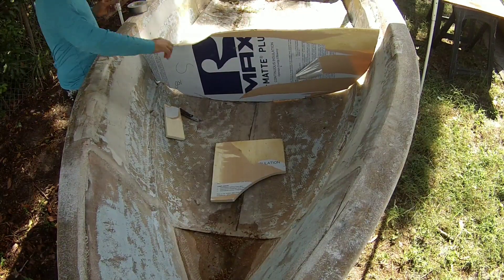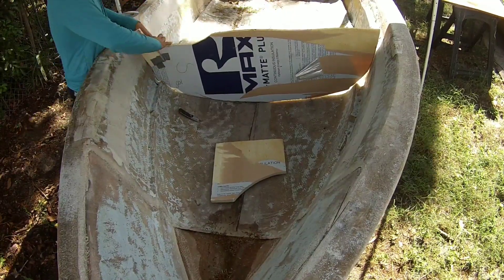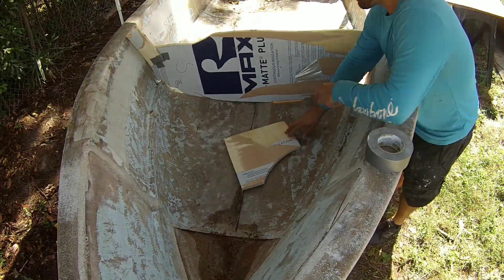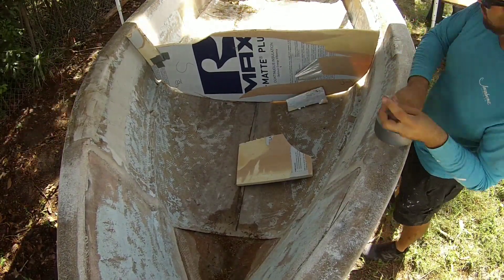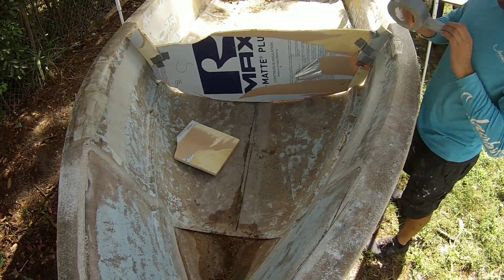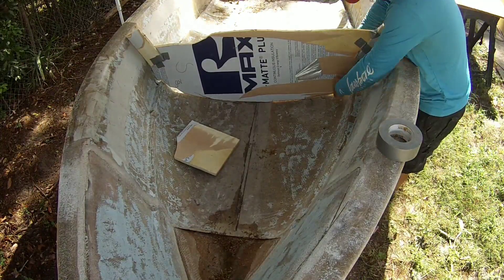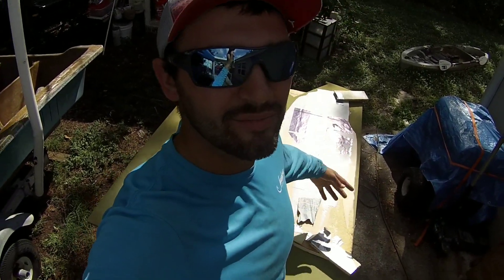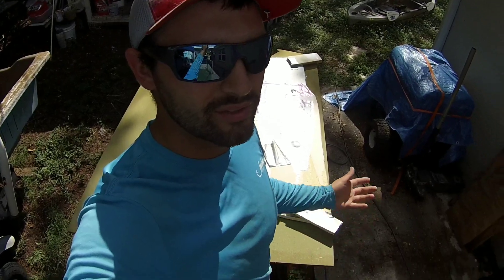I just add pieces back in like this when I need it, just to really tighten up the template. That's how I make a template. The duct tape was kind of a quick way to do it, to get it done.